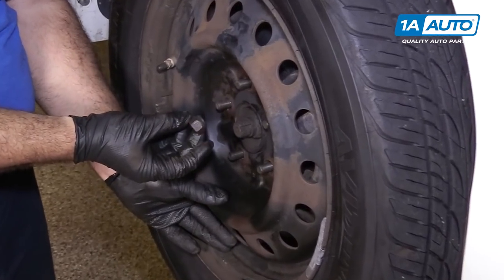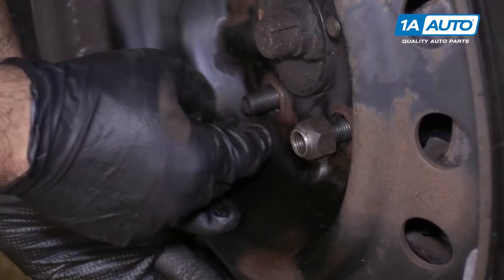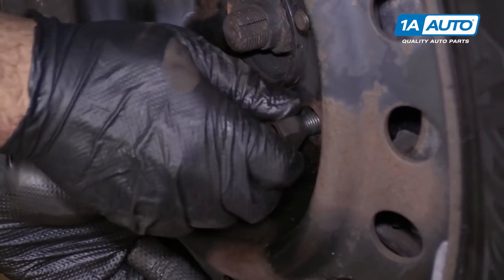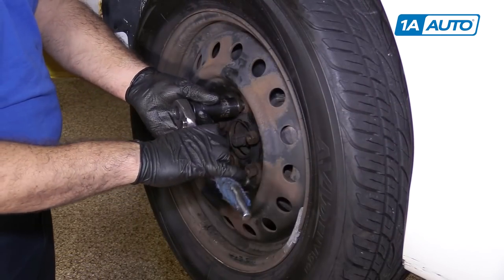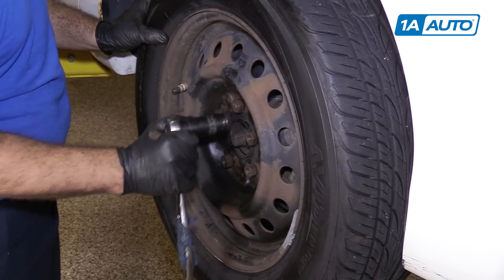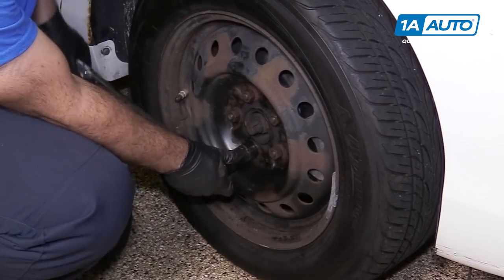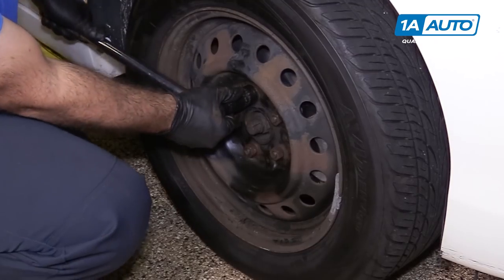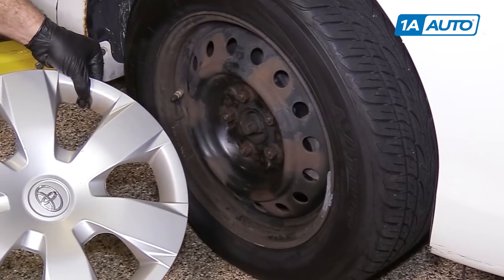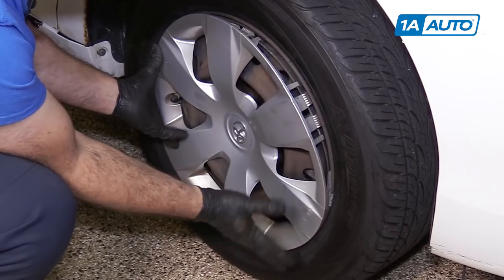Important to note: these lug nuts have a taper. The taper meets and matches the inside of the wheel. Don't install them on the flat side — that is incorrect. Install them with the taper to the wheel; it helps locate the wheel on the lug nut stud. Use the socket and ratchet to bring them down snug before putting the car on the ground, then torque the lug nuts to 76 foot-pounds in a cross pattern. Reinstall the hubcap by lining up the opening for the valve stem with the valve stem on the wheel, then just push it in place.